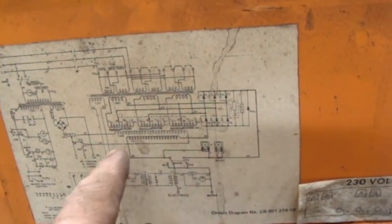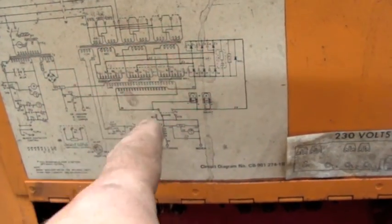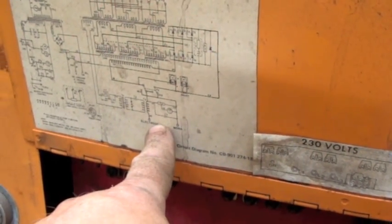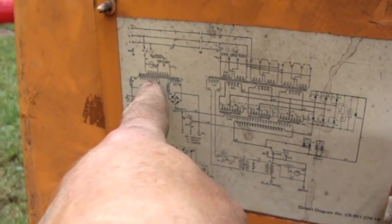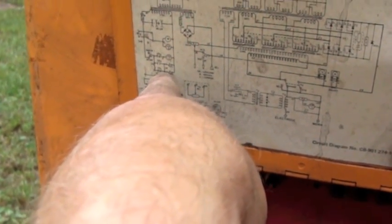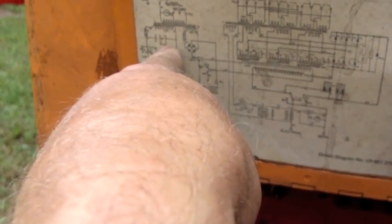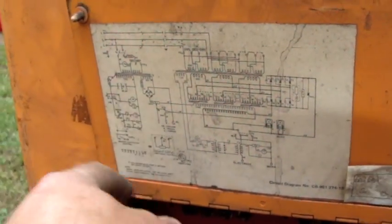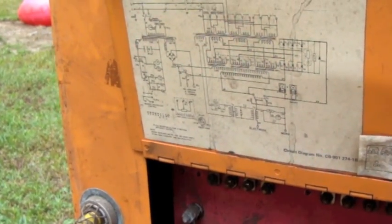That allows you to affect the field - actually that's in the secondary of this transformer. So that's how they're getting your control on your output. Over here, this circuit is run off another secondary on that small transformer, and this is probably your high frequency because I see some capacitors right here. These right here are probably the spark gaps and they're labeled RC3. RC is a common abbreviation for a resistance-capacitance network, a timing circuit to create frequency.